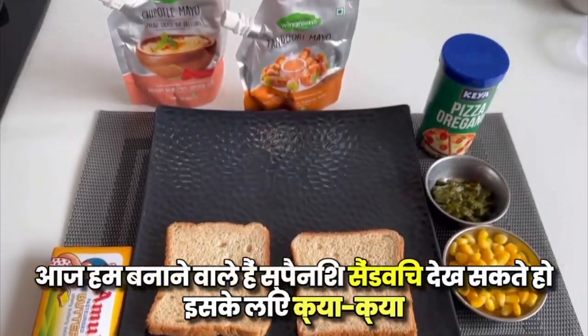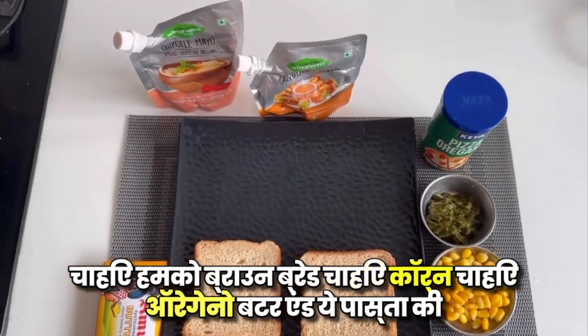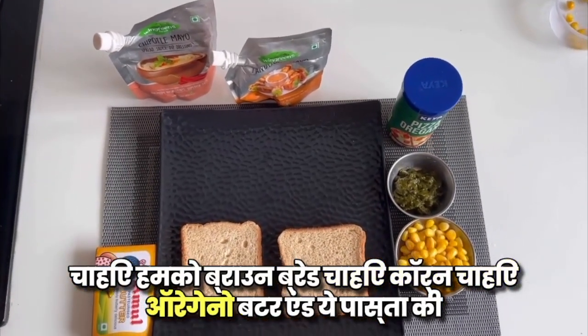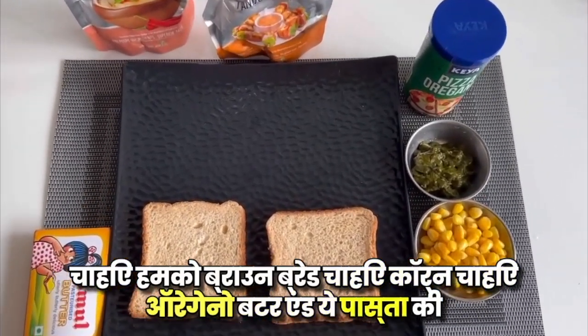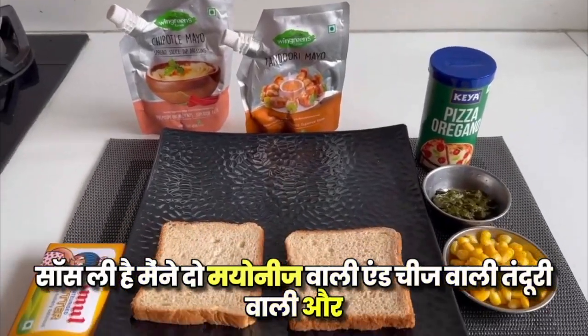Today we are going to make a Spanish sandwich. For this, we need brown bread, corn, oregano butter, pasta sauce, cheese — tandoori and normal.